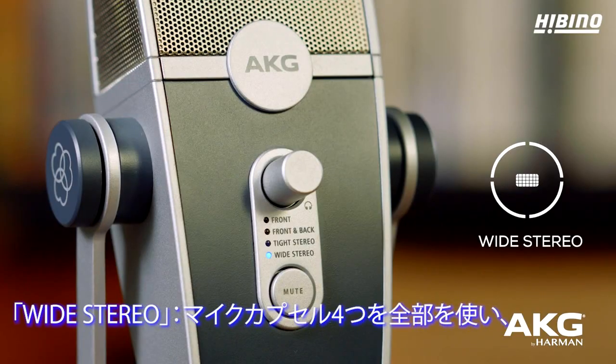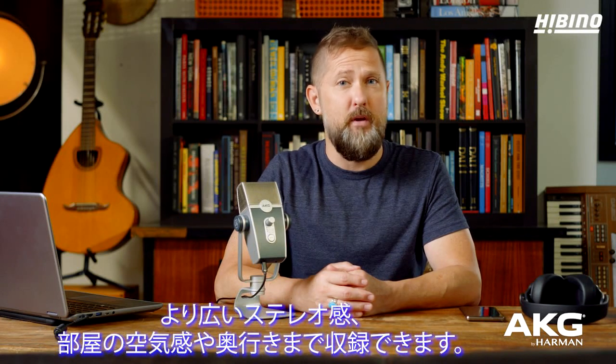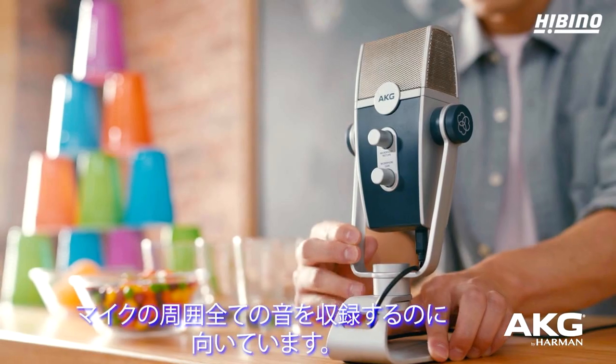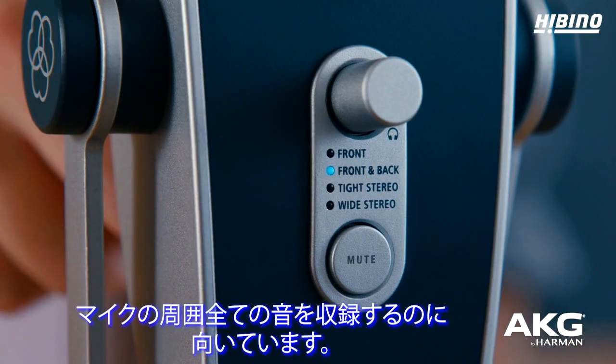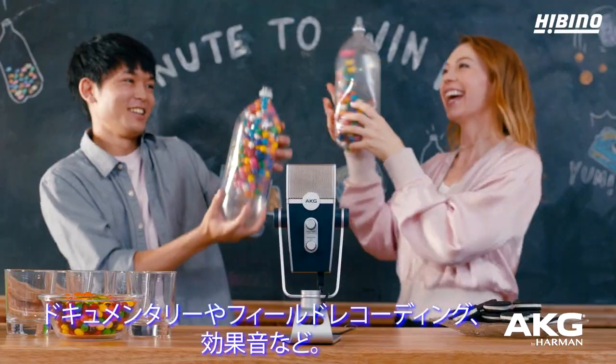And finally, wide stereo. This setting uses all four microphone capsules for even greater stereo separation, room ambience, and depth in your audio. This is ideal for dynamic situations where you want to capture sounds from all around the mic, such as documentaries, field recordings, and sound effects.